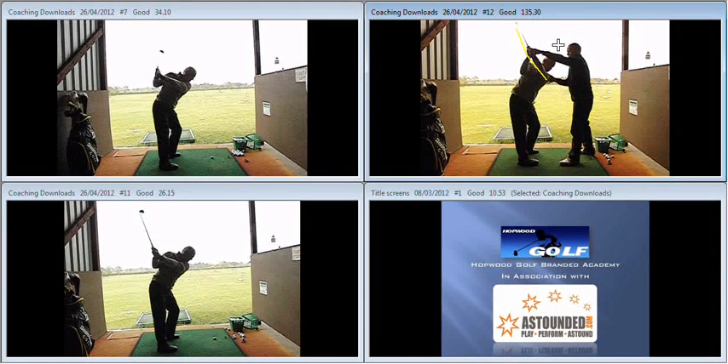So keep the elbows together, keep loading accumulator 2 the wrists, and keep working away at the game. Look forward to working with you again in a month or so's time. Well done.